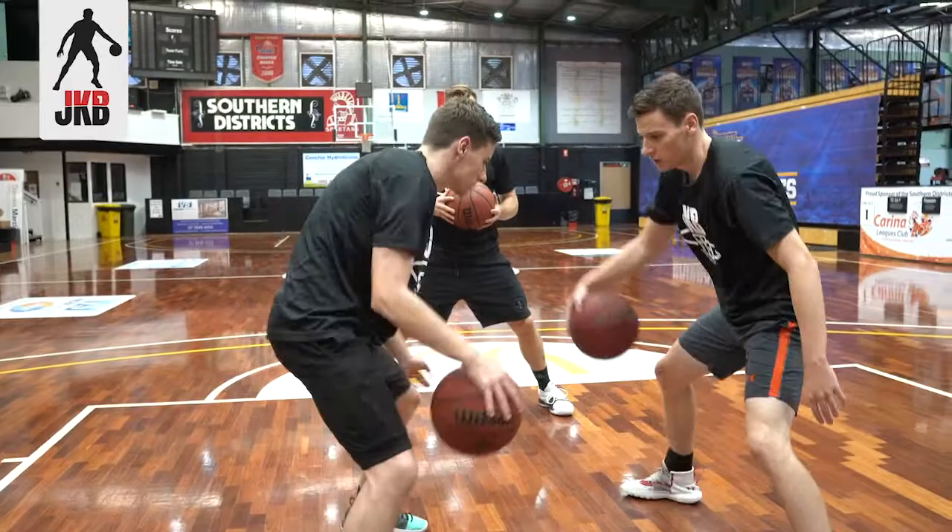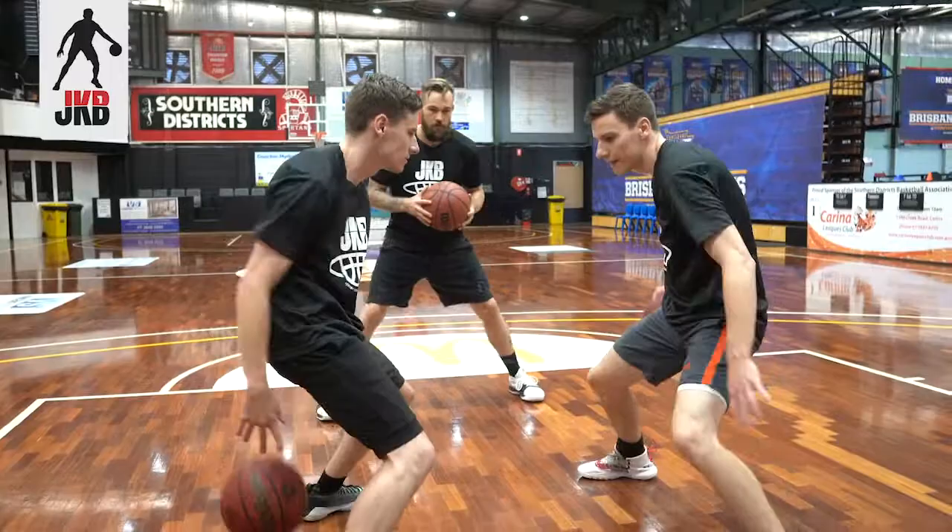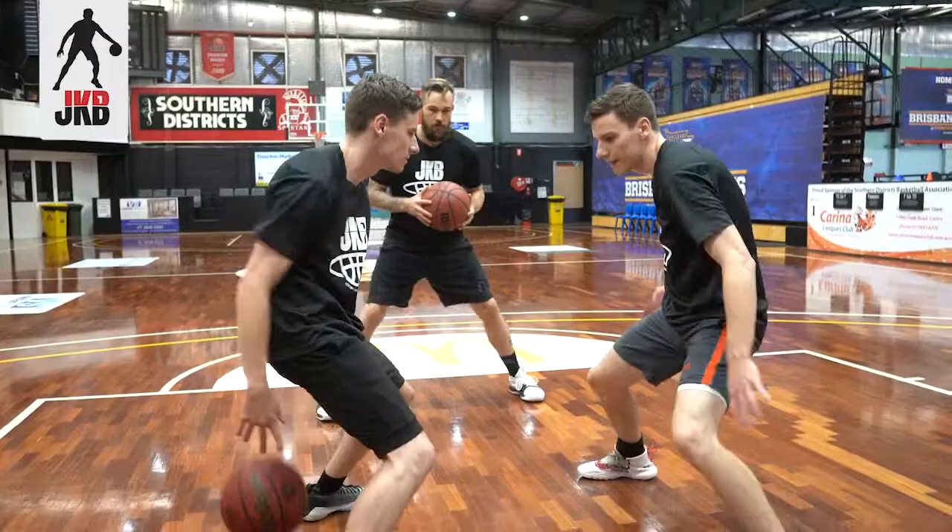One, two, three, four — stay with it — five. Nice. Switch sides. Two, three, four, five. Nice.